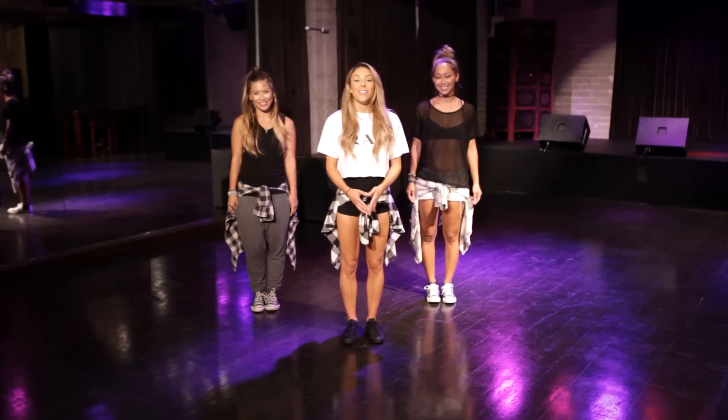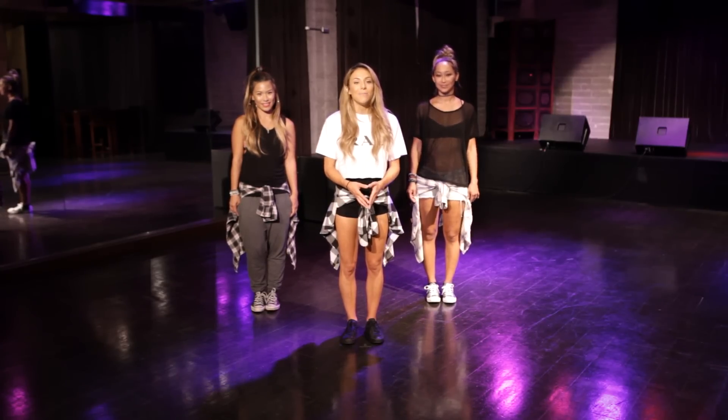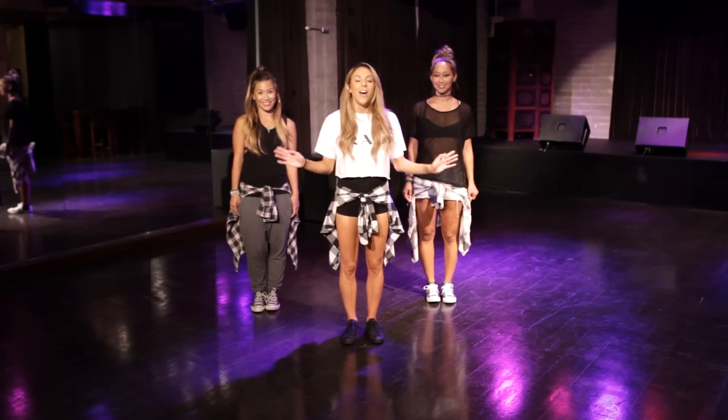Hey guys, so I've been getting a lot of requests for this next dance tutorial, which is Black Magic by Little Mix. So me and my girls, J, Lauren, and Penelope, are going to break it down.